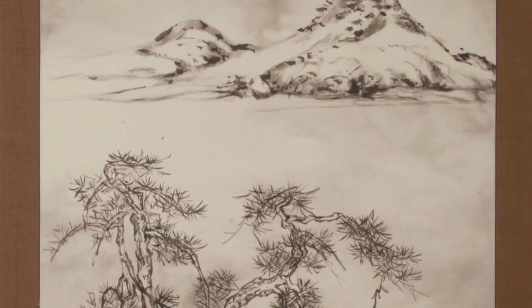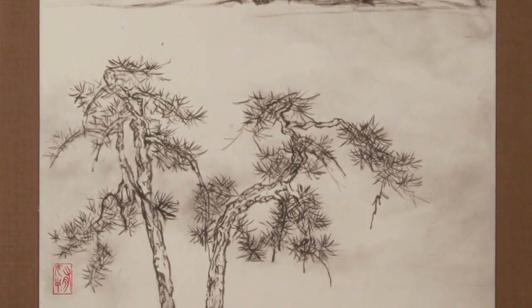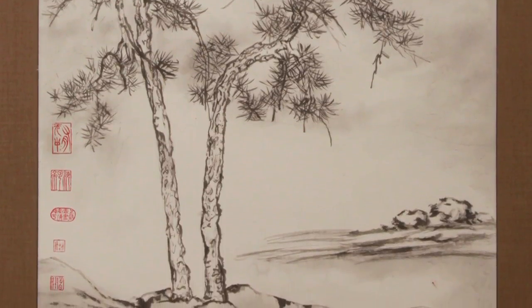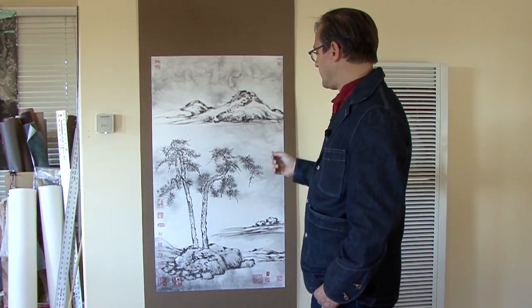What drew me to creating this painting for my friend was the ability to get back into traditional Chinese painting and using dry brush technique — basically carving into the paper with multiple washes of light and dark ink, and then black ink on top of it.